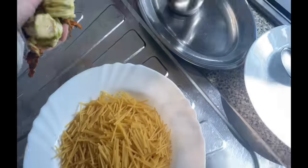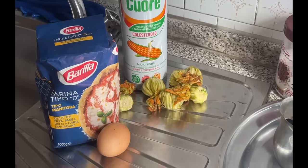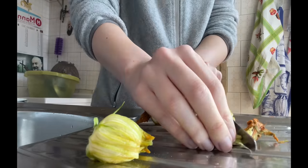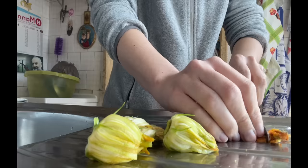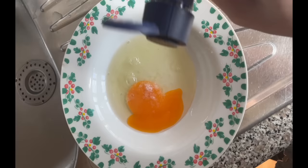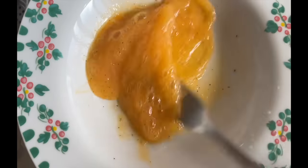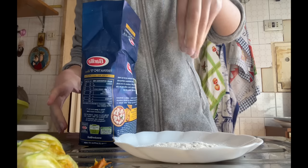My grandma just got back from grocery shopping and she bought some things — I think we can use them for something special. My grandma and I have a sweet tooth together, and she doesn't like to eat certain things, but we'll figure out something fun to do with what she brought.